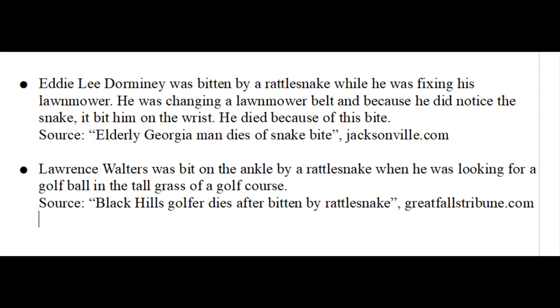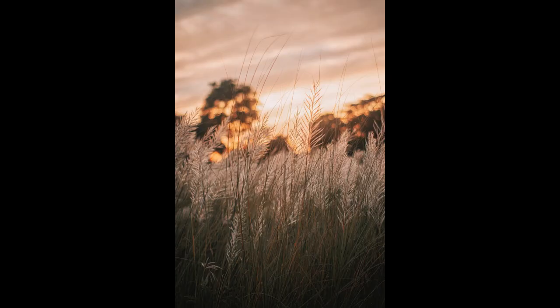One of the best things you can do to avoid getting bitten is pay attention to where you put your hands and feet. People tend to get bitten when they step on a snake in tall grass or when they stick a hand in a place where they can't see and don't know a snake is hiding. For example, a man was bitten on the hand by a rattlesnake he did not see hiding under his lawn mower, and another was bitten on the ankle by a rattlesnake while looking for a golf ball in tall grass. People have also been bitten while wading or swimming because snakes can swim too. If you have to walk in tall grass, use a long stick to tap the ground in front of you as you walk, which will give snakes time to move away.